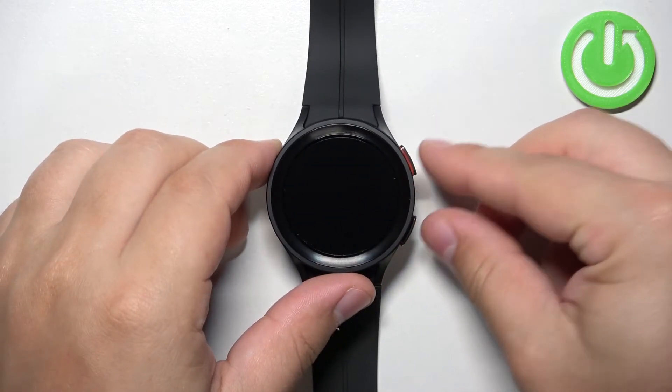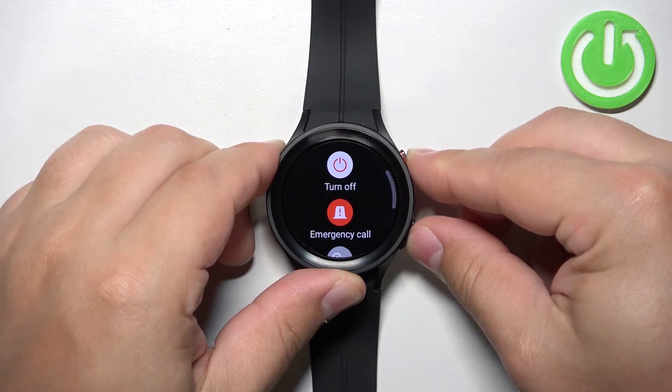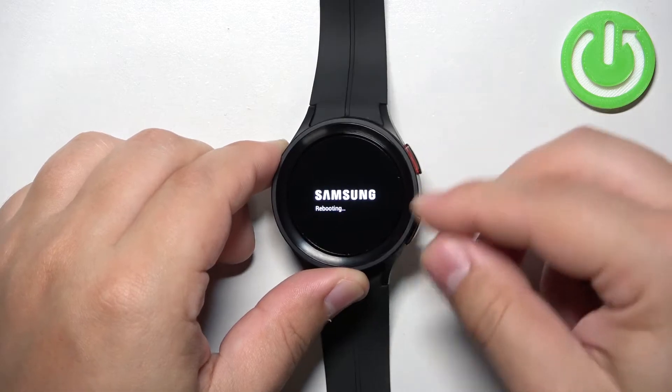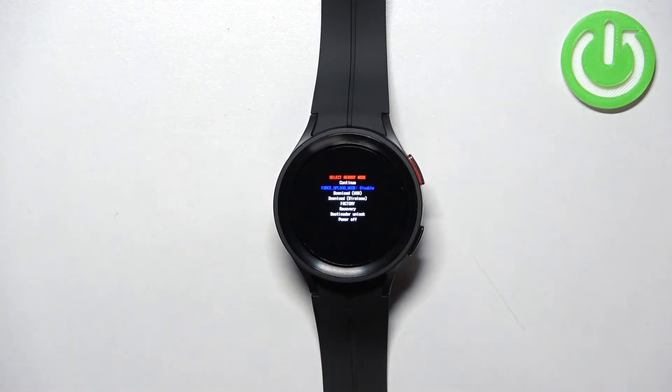So let's press and hold the above buttons and keep holding them. Once you see rebooting on the screen, start pressing the home button and after a second or two you should enter the boot menu.